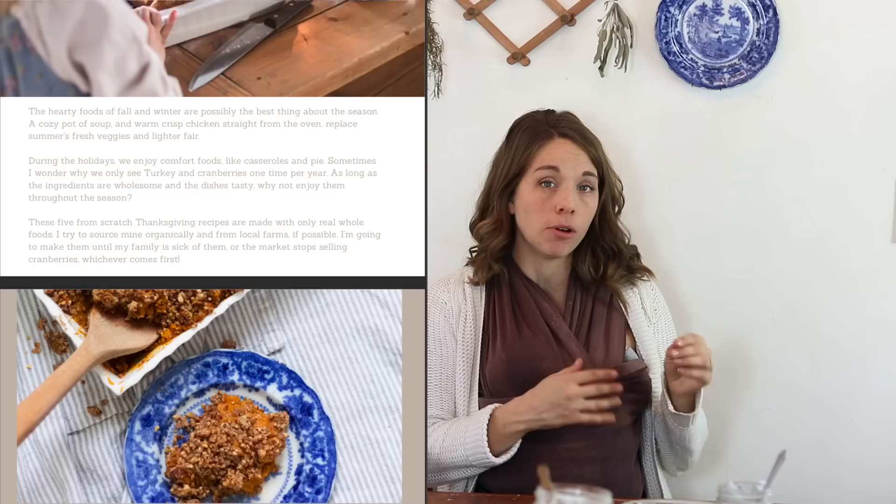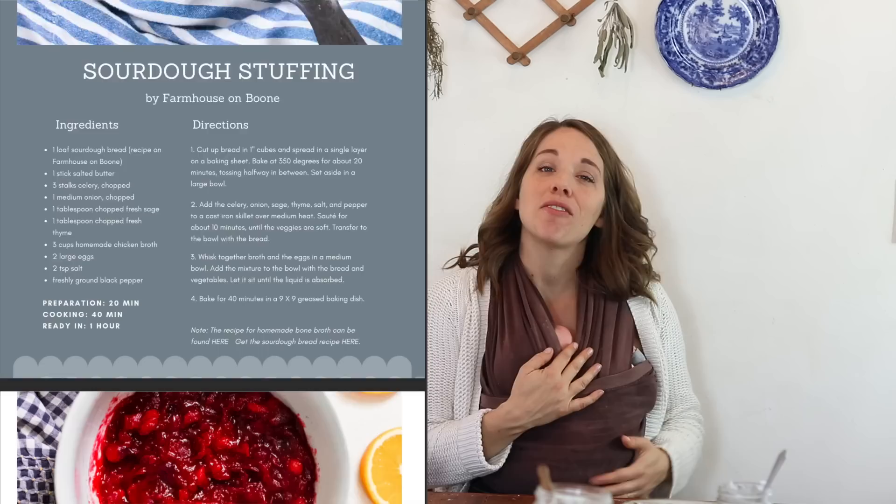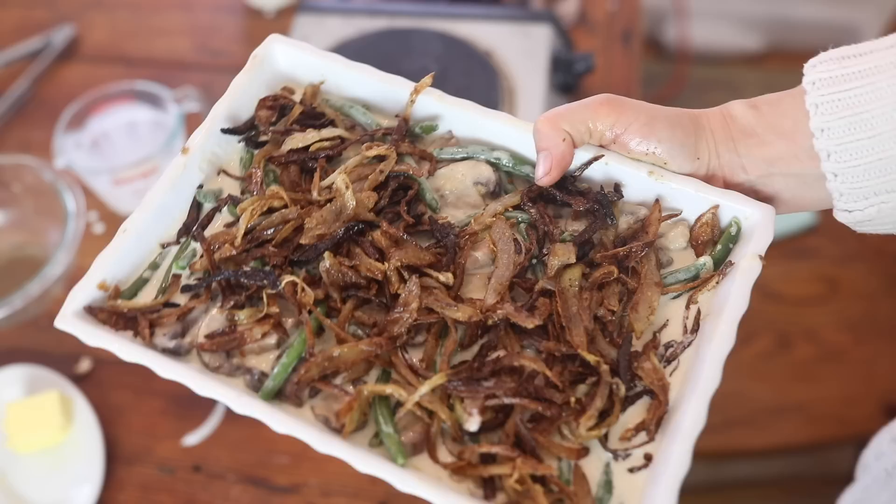Make sure you grab my free ebook — I have all five from-scratch Thanksgiving side dish recipes in one ebook so you can download it to your phone and have it all in one place. Whether you're hosting on Thursday or just want to use these year-round, these are delicious comfort foods you can enjoy throughout the season.